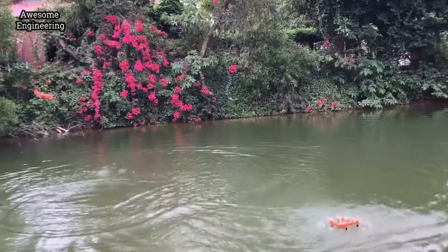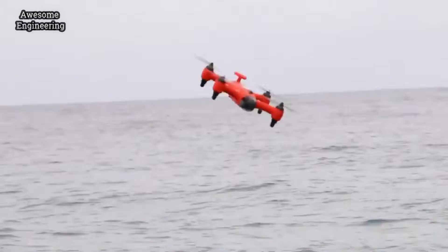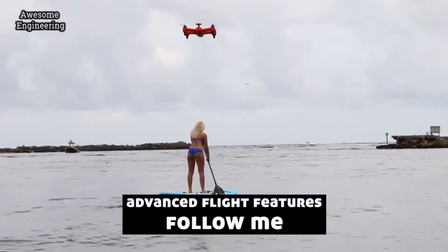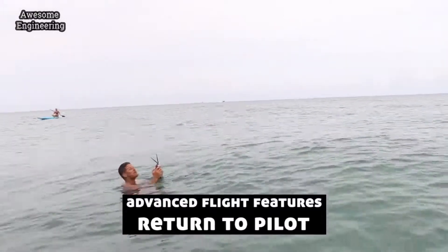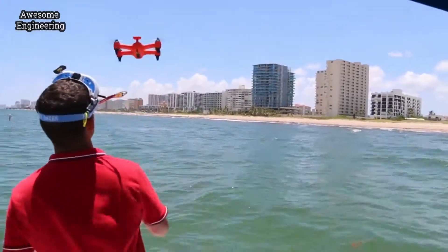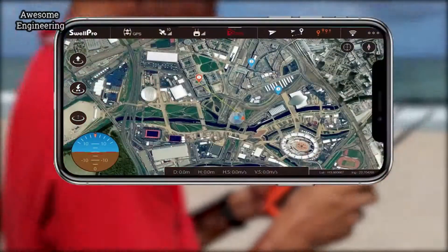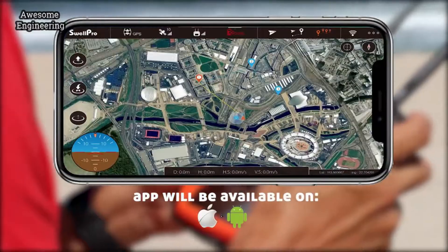You can turn the GPS on and off from the remote control to fly freestyle or activate its advanced flight features like follow me, object orbit, and return to remote control location, so that if you're on a moving boat, the Spry will always come to where you are. If you're more into robotic flying, you can use the Spry's app to set up waypoints on the map and fly a designated path completely hands-free.